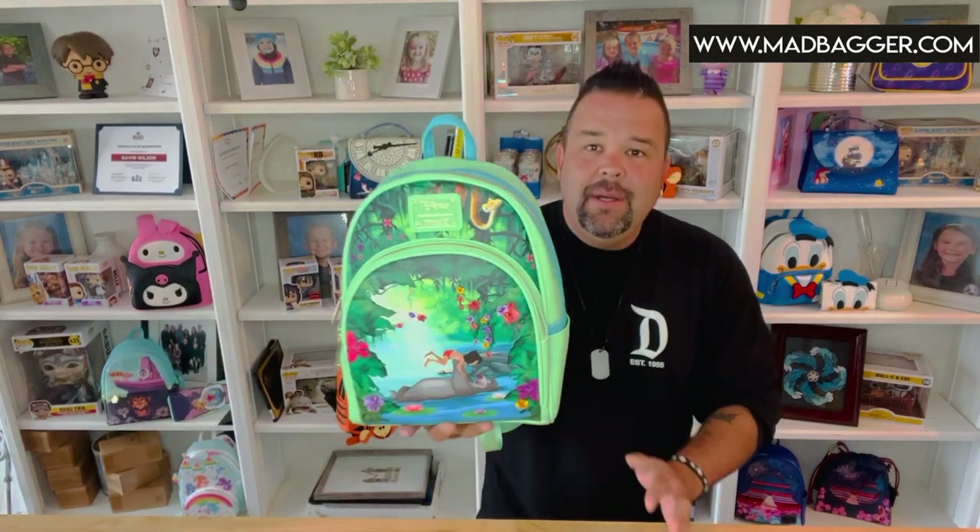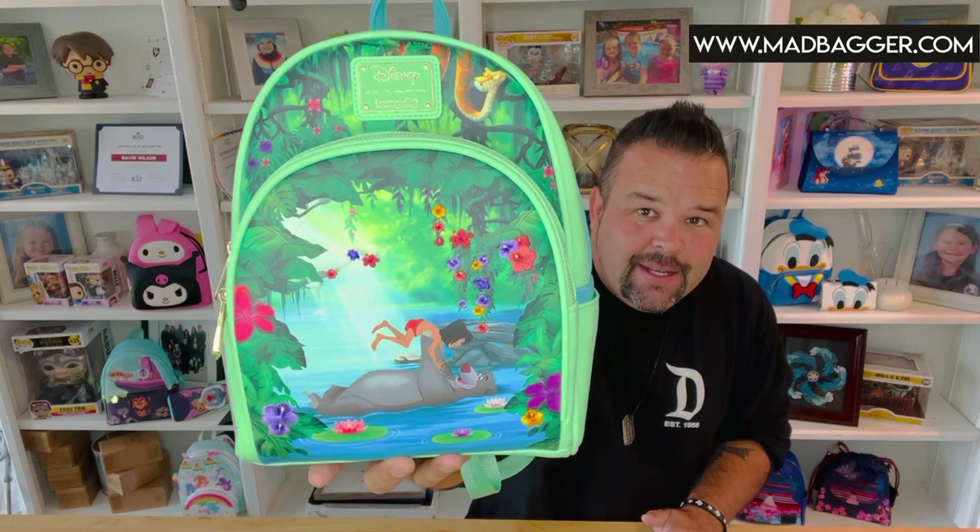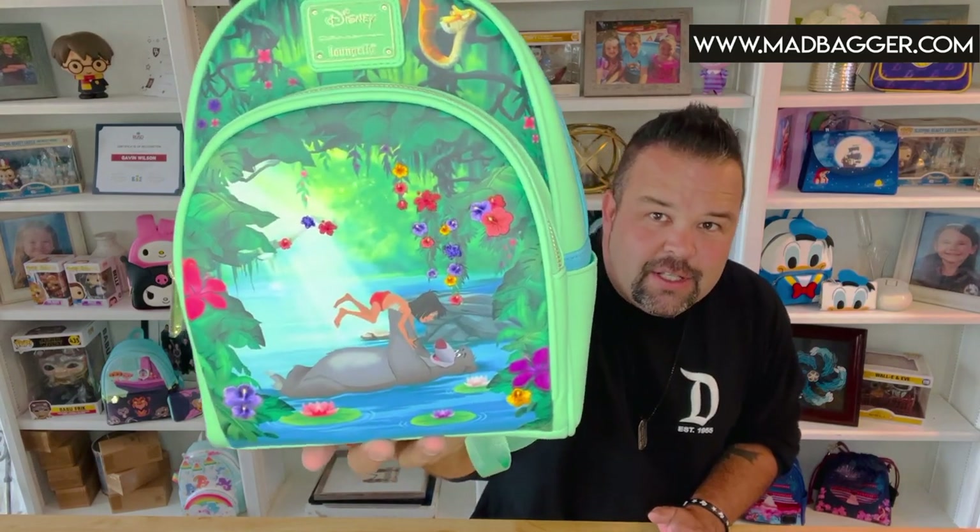Hey, what's up guys, Michael from madbagger.com coming at you with another in-depth look at Loungefly products. Today we are going to be going over an incredibly cute mini backpack that I think you guys are absolutely gonna love. It is a character and franchise from a movie that we haven't seen too terribly often in the Loungefly core catalog. This one here is going to be the Jungle Book Bare Necessities mini backpack by Loungefly.